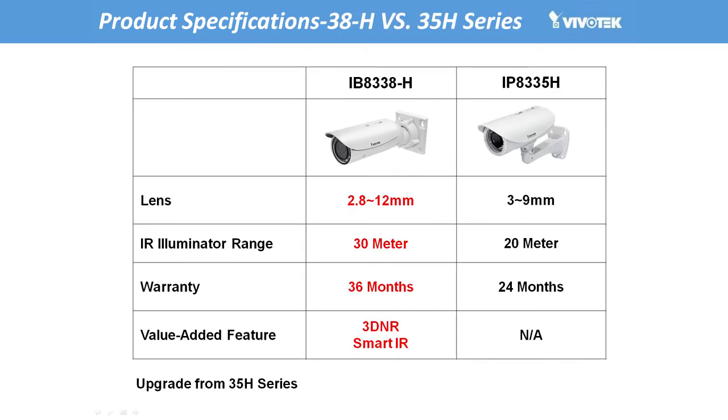The 38H series represents a remarkable upgrade from Vivotech's already impressive 35H series. Compared to the earlier 35H series, the specifications of the 38H series have all been significantly improved. The varifocal lens has been increased from a 3 to 9 millimeter range to a remarkable 2.8 to 12 millimeter range. The IR range has been improved from 20 to 30 meters. The cameras have also been equipped with 3D noise reduction and smart IR.